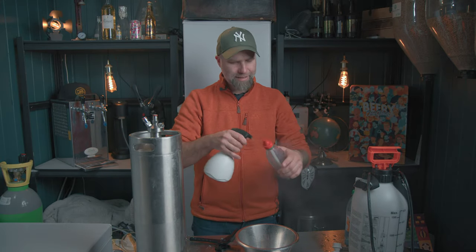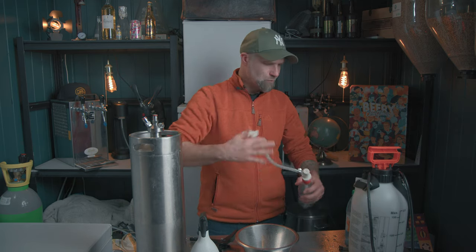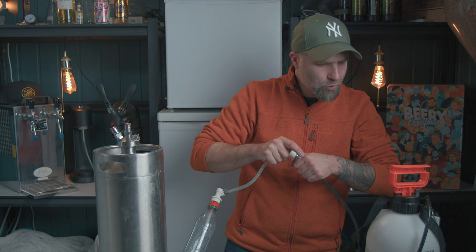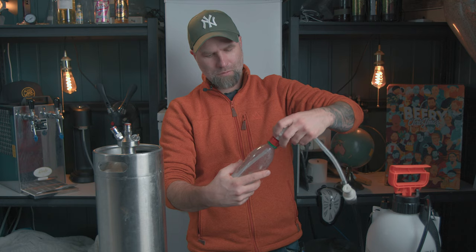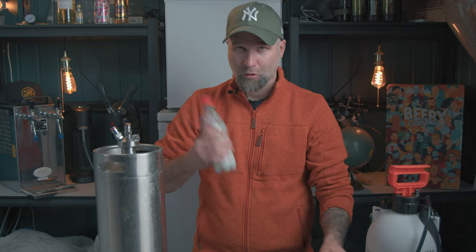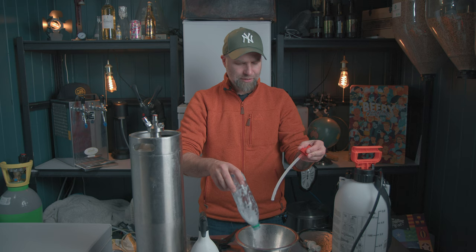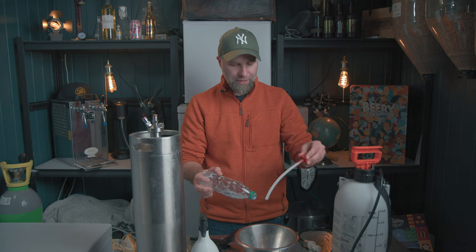Okay, let's sanitize the bottle and everything inside. That should be sanitized — you don't need that much of course. That means we've run sanitizer through everything here including the beer line.